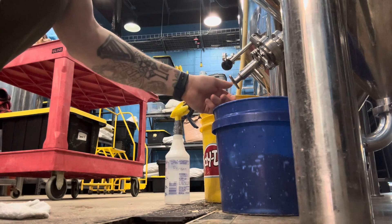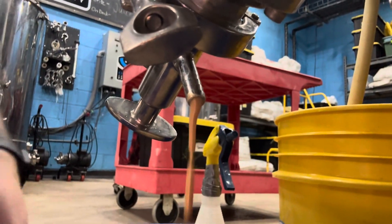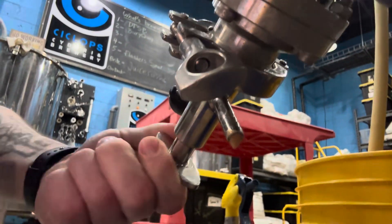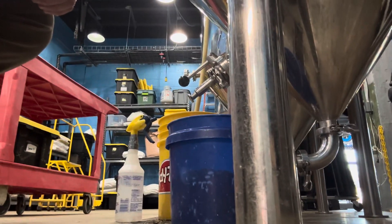You can see I've got a pretty thick slurry. That's got a lot of yeast and protein and particulate and things like that — that's not what we want. So I'm going to drop the cone and I'll show you exactly how I do that.